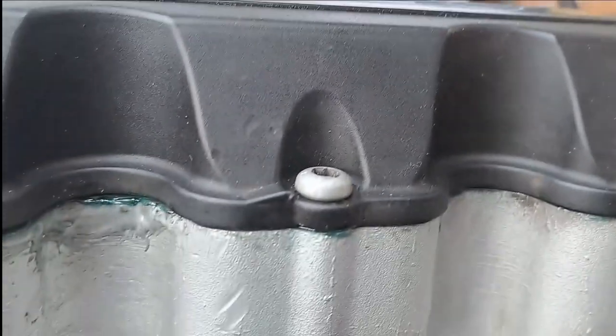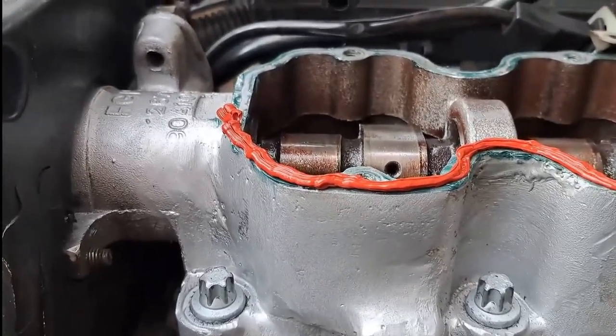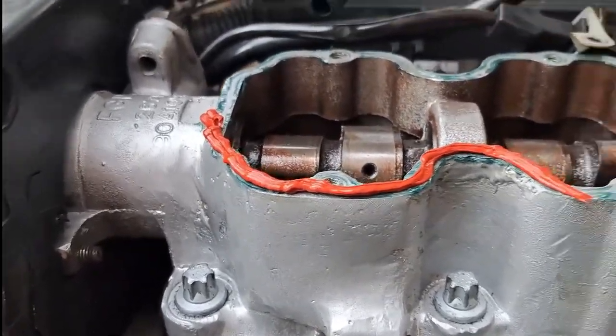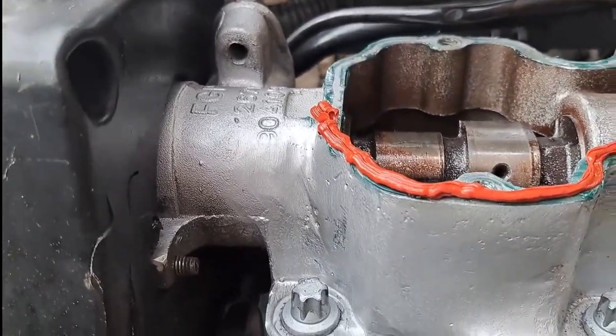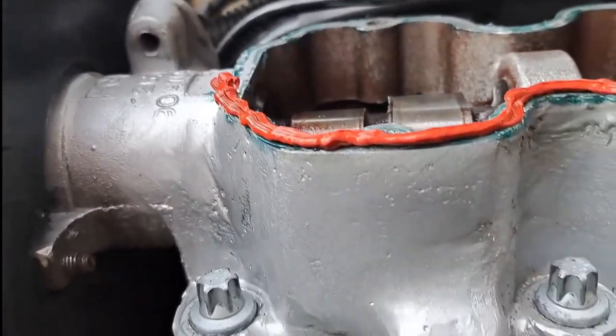I probably should have checked this before I started assembling — look at that gap. For now the only thing I can think of is putting RTF gasket maker on here nice and thick, and I hope it's going to seal this gap.